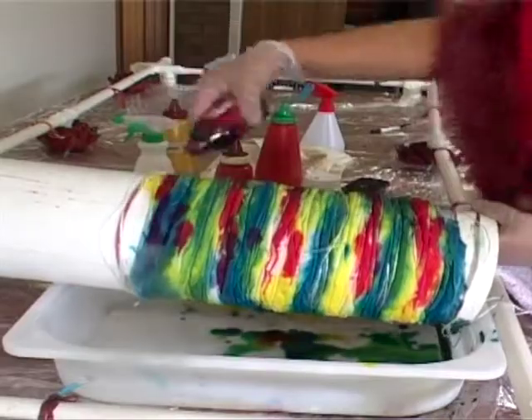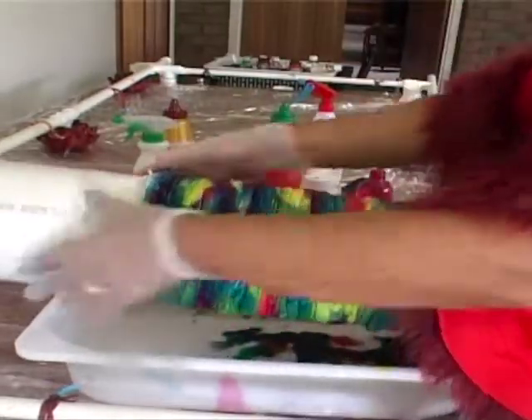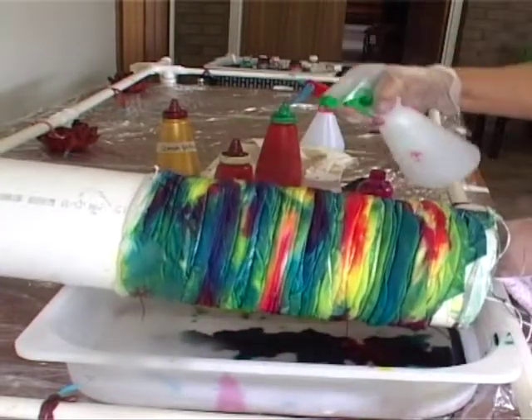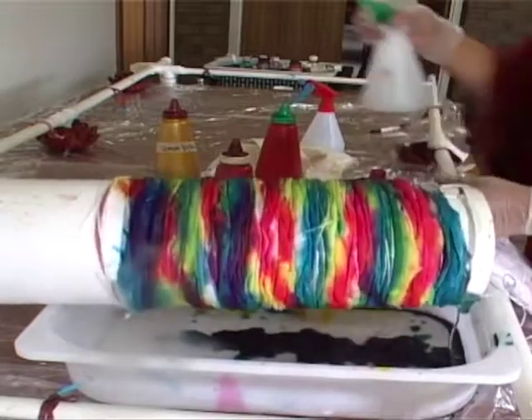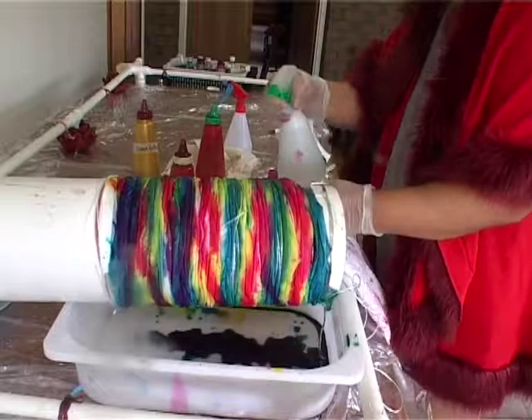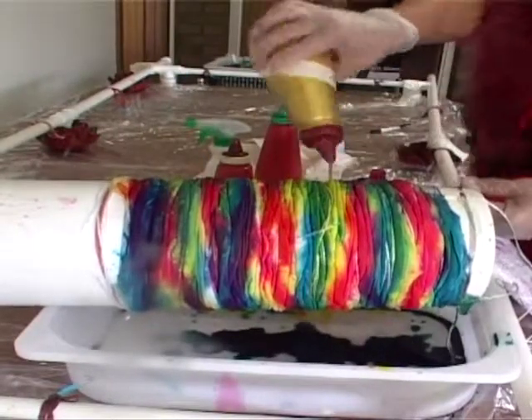I also improvise containers for my paints. It's a lot easier to do this way if you're painting on large fabric. You need to get those paints through the thickness of the scrunched fabric. You also need a water spray to get those paints dispersed — I use an old tomato sauce container here. Recycle is the word.